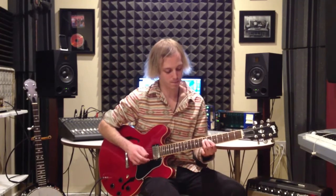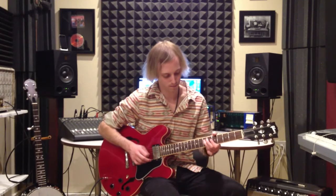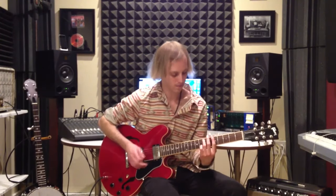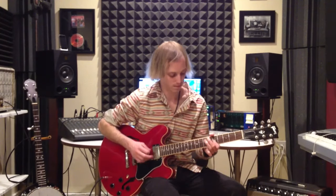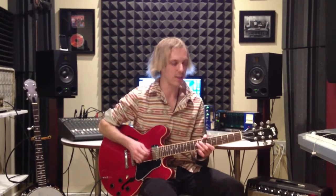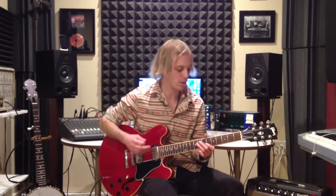So you've got: one, two, three — and then in between I'm just kind of chunking down there on an A power chord, which would be the fifth fret and the seventh fret. So it sounds like this: one, two, three.